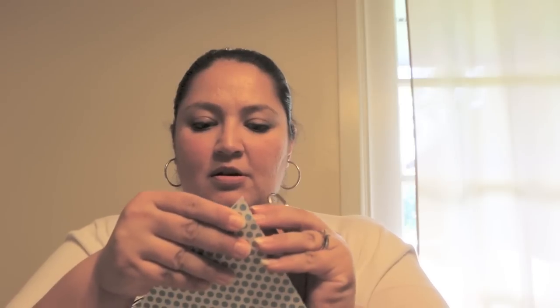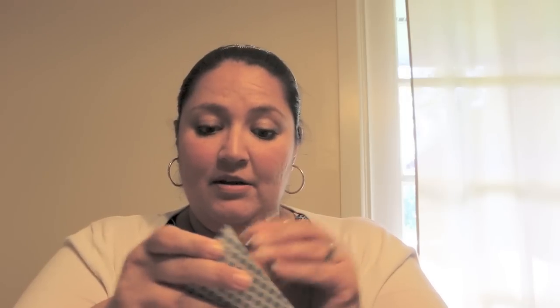And there you go — there's your covered pennant. Then get the small scissors. If you have a hole puncher, do that; I can't find mine, so I'm just sticking a little hole through the front and pushing through to make my circle. I'm going to do that to all my pennants and then I'll be right back.